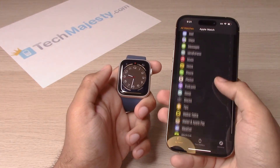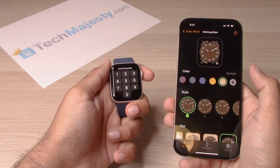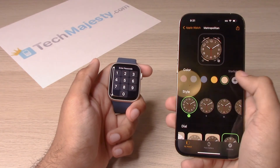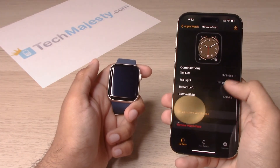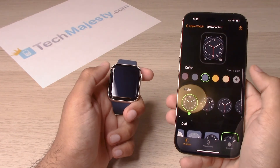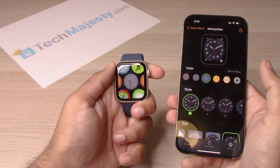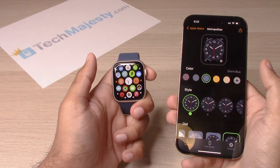You can go ahead and customize your watch face from here. Choose the style of the face you want, the color, and your dial style. You can also set up your complications here. Let's go ahead and choose this color — it matches the band. Enter the passcode, then click the digital crown to access the watch. And there you go!